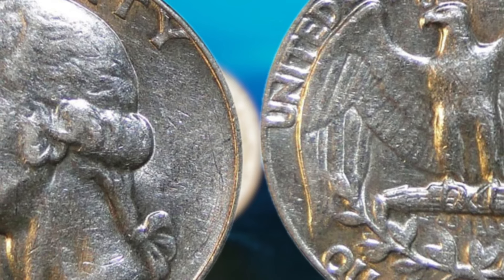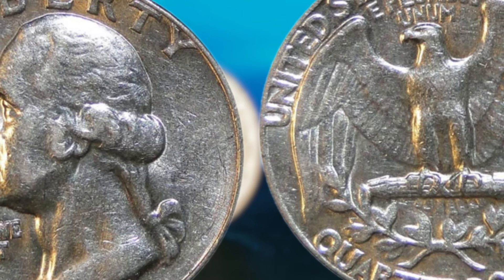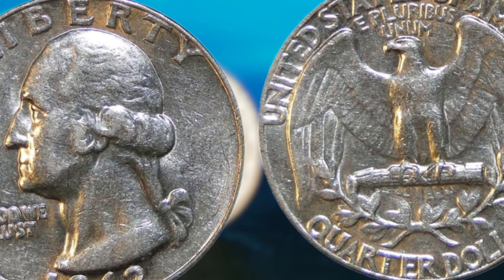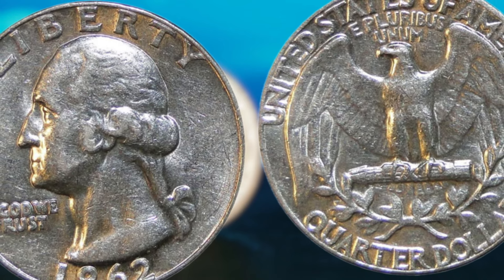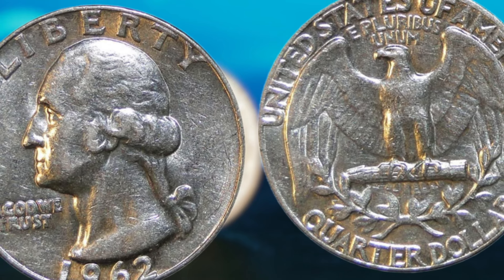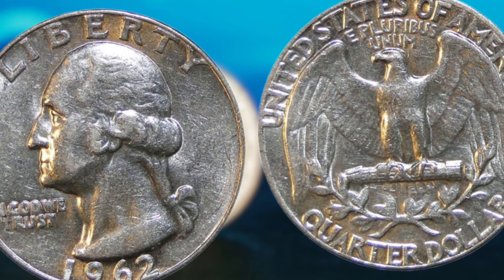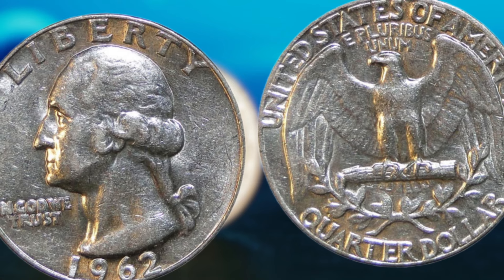Next up: the 1962 Washington quarter dollar coin that could potentially make you a millionaire. Now, you may be thinking, a quarter coin worth a million dollars — that sounds too good to be true. But let me assure you, the 1962 Washington quarter dollar is no ordinary coin. This particular coin is extremely rare and highly sought after by collectors all over the world. What makes it so special? First and foremost, it's all about the condition of the coin. In order for a 1962 Washington quarter dollar to be worth a significant amount of money, it must be in near-perfect condition — no scratches, dents, or other imperfections that could diminish its value.